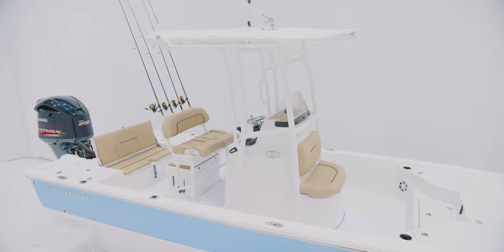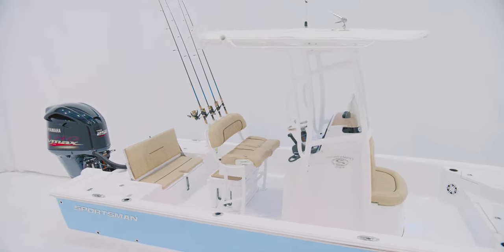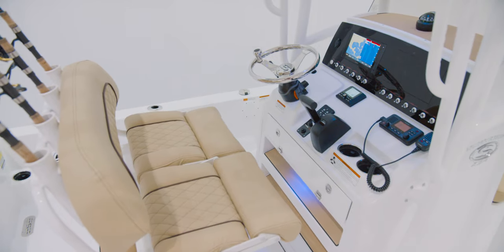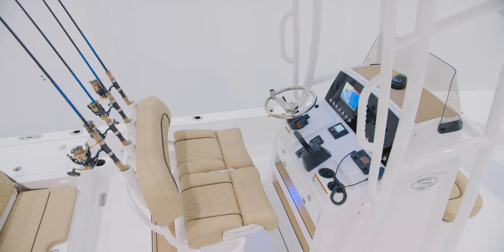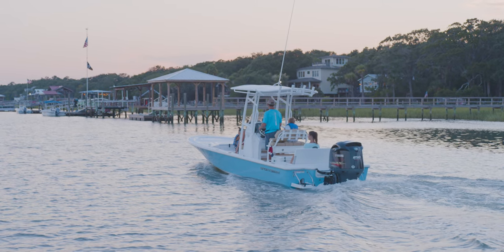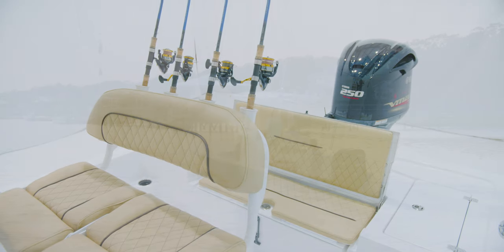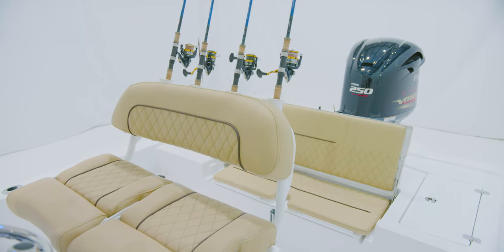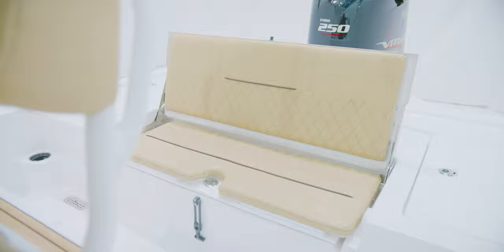The boat we are on today has the optional T-top with the powder coating package that protects the helm and provides plenty of shade. This top is packed with convenience features which include front and rear widespread lights, rocket launchers across the back, and welded plates ready to accept Taco outriggers. For leaning posts on the Tournament 234, we include our Deluxe Leaning Post which features individually adjustable bolsters. This allows the captain to operate the boat standing up while passengers are comfortably sitting down. All Sportsman boats feature side leather marine silicone coated fabrics, designed to be tough and durable and able to withstand even the harshest of conditions. We offer three color options which include desert tan, ash gray, and polar white, and feature our diamond stitch pattern.